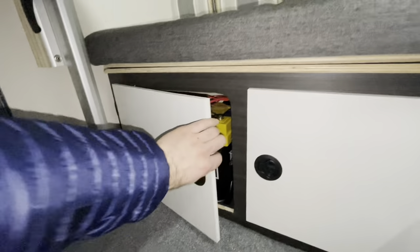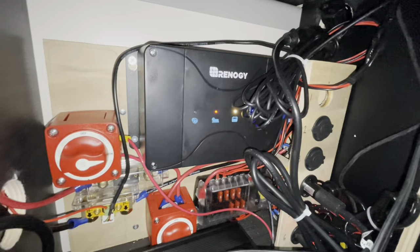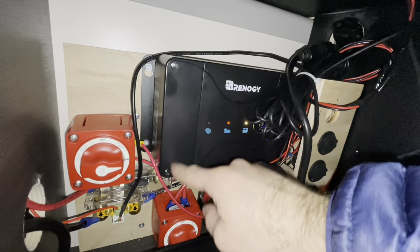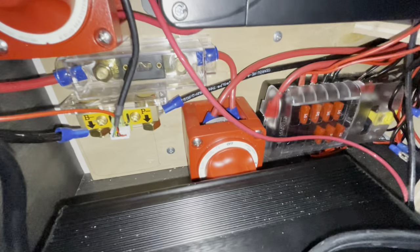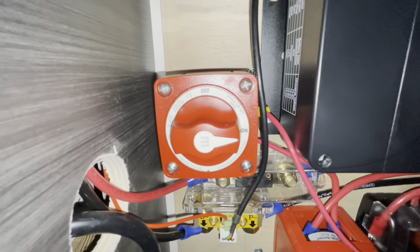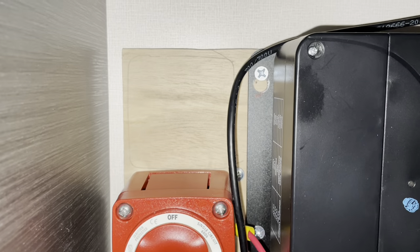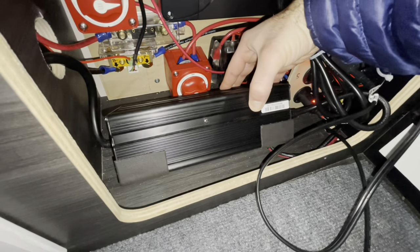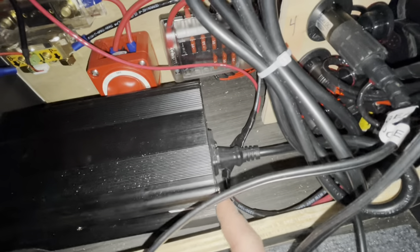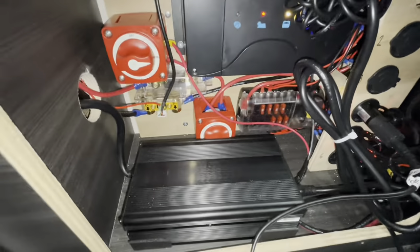Looking at all the different components: this is the Renogy 50 amp MPPT controller — the covers screw on and off on each side to protect and hide where your wires are screwed in. Down here is our main battery switch. This is the fuse and shunt. This is our main switch that connects our solar to the whole setup. There's a pencil outline up there for where our DC to DC charging switch is going to go. This is our little AC converter charger from Sun Fun Kits, which is directly connected to the battery and has an on/off switch.